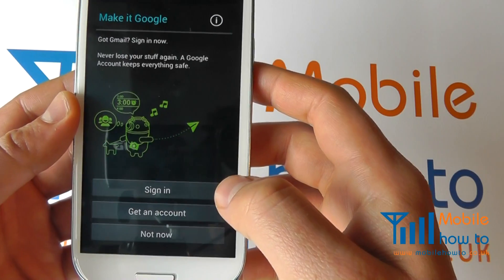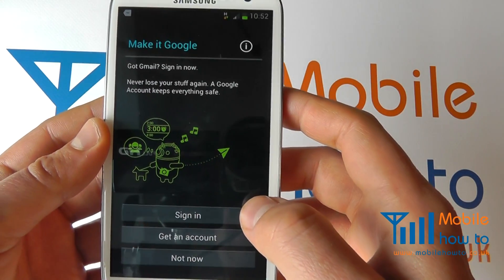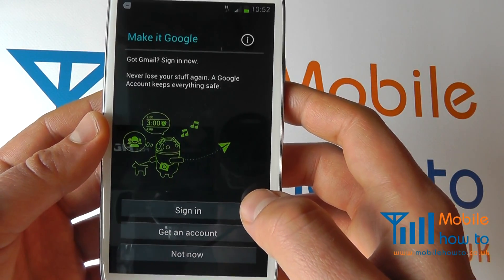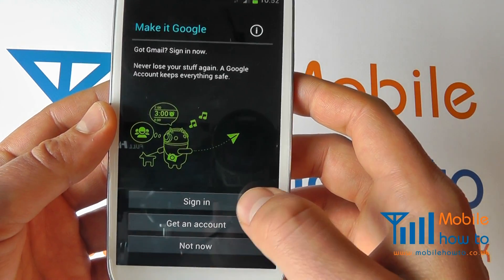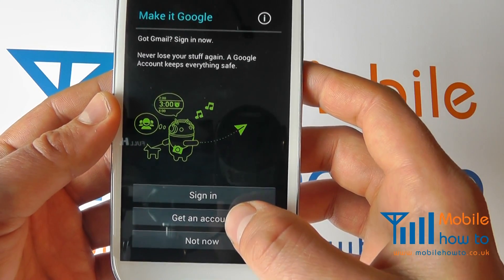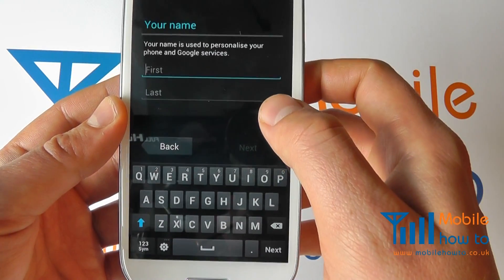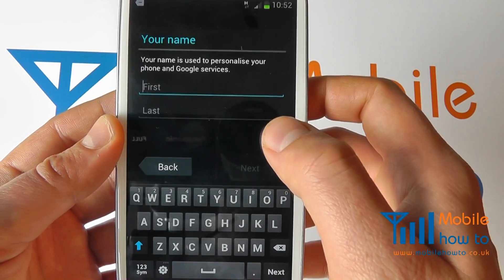The main account that you want to link up is your Google account. This will allow you to connect to Google services such as Gmail, Gmail contacts, and calendar, backing up your calendar appointments, your contacts and your email. You can sign in if you have an account already, create an account, or simply skip the process by clicking not now. If you were to get an account you can put in all the required information through the screens on the actual device.